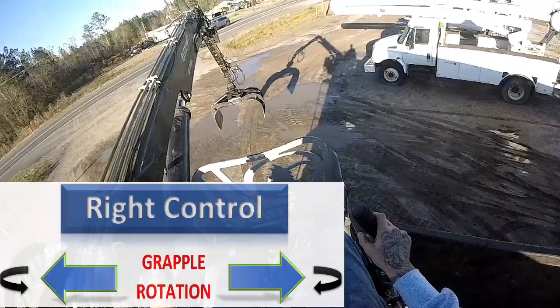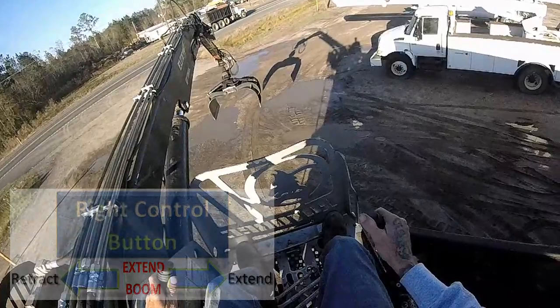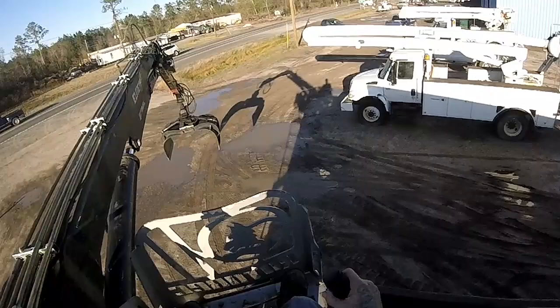For my extended boom, the button on my right: out gives me extension and brings it in. On other grapples there will be a center button or your foot to extend, but on this one, your swing is with your feet - left and right.